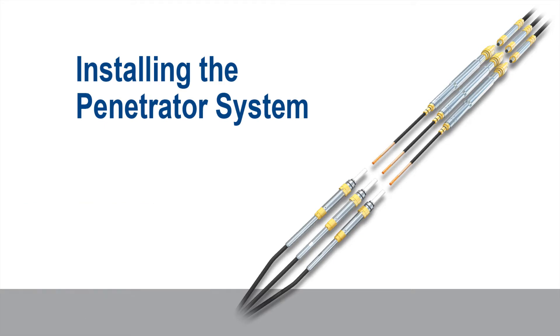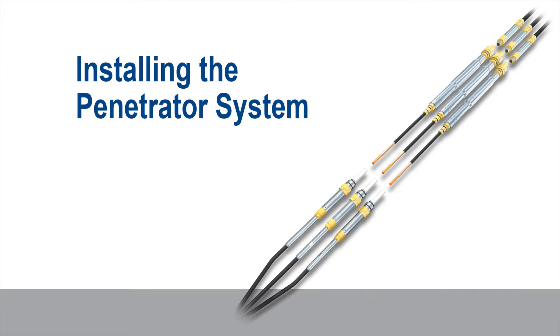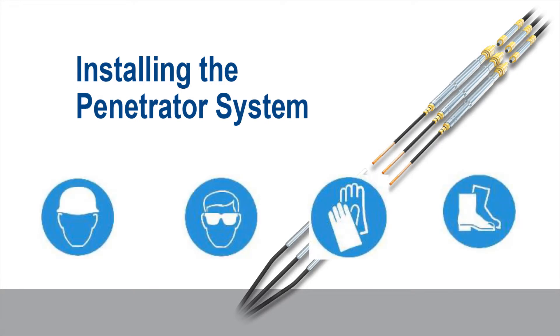Before commencing, you should familiarize yourself with the components, using the system datasheet for reference. Always ensure you are wearing the appropriate personal protective equipment (PPE) for the environment in which you are working.